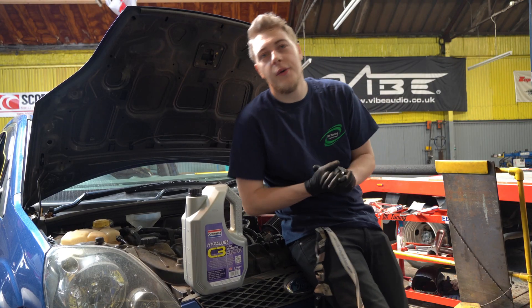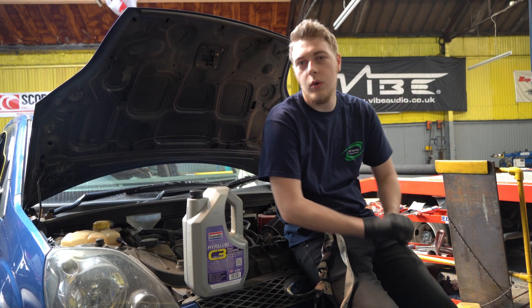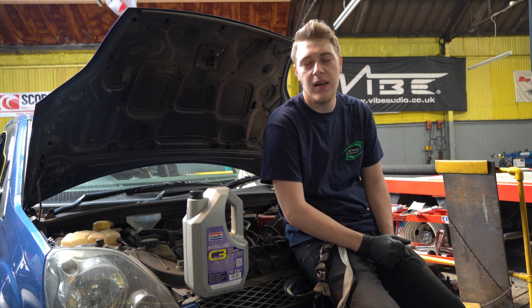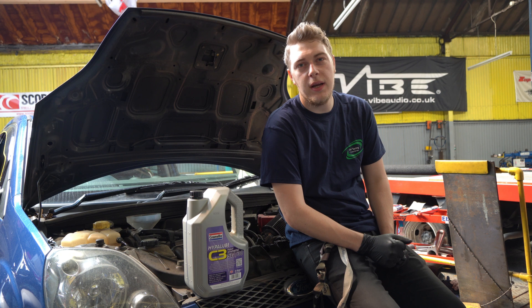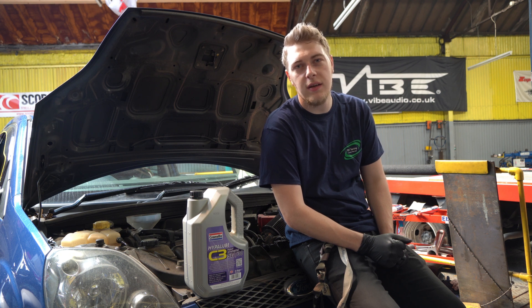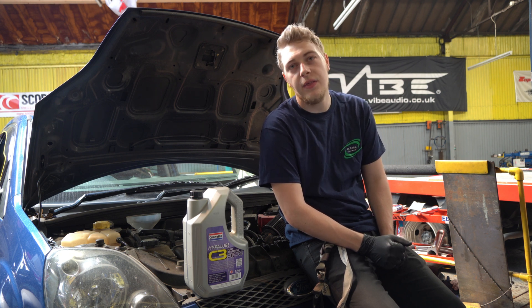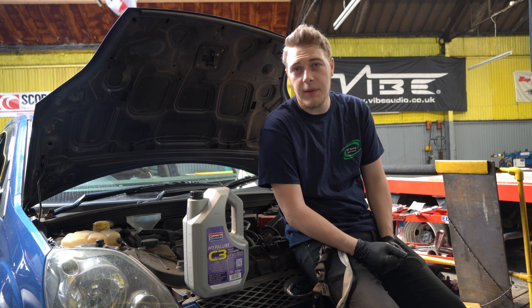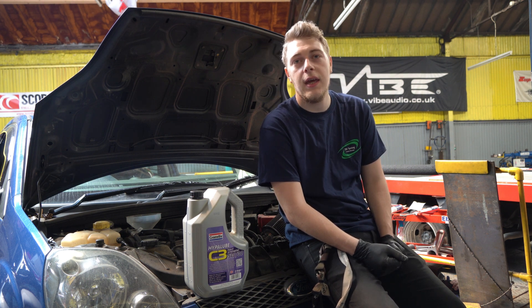Okay guys, it's time to put the new oil in. These ST150s take about 4.3 litres, so I'm probably going to put in about 3.7 litres first, and then add the extra bit after I've checked the dipstick to make sure it's not going over the limit.